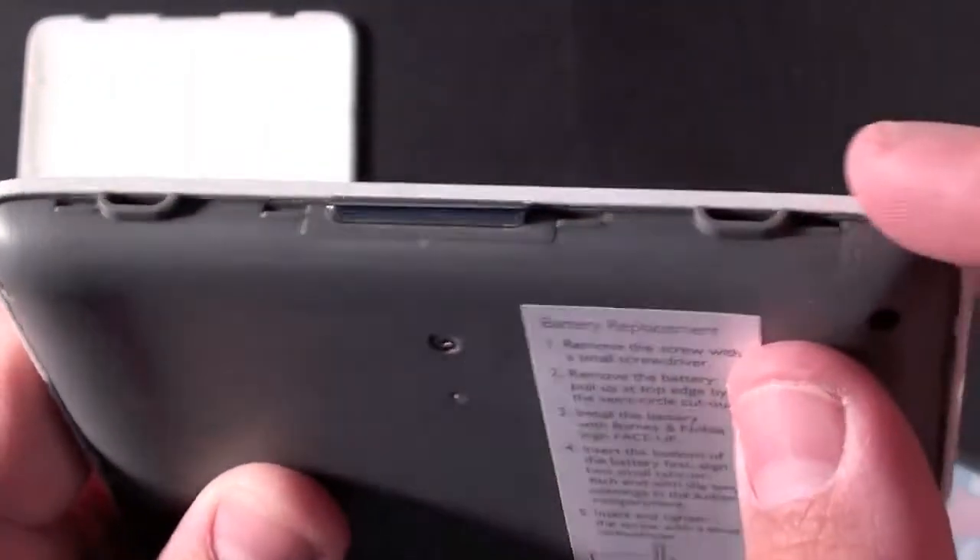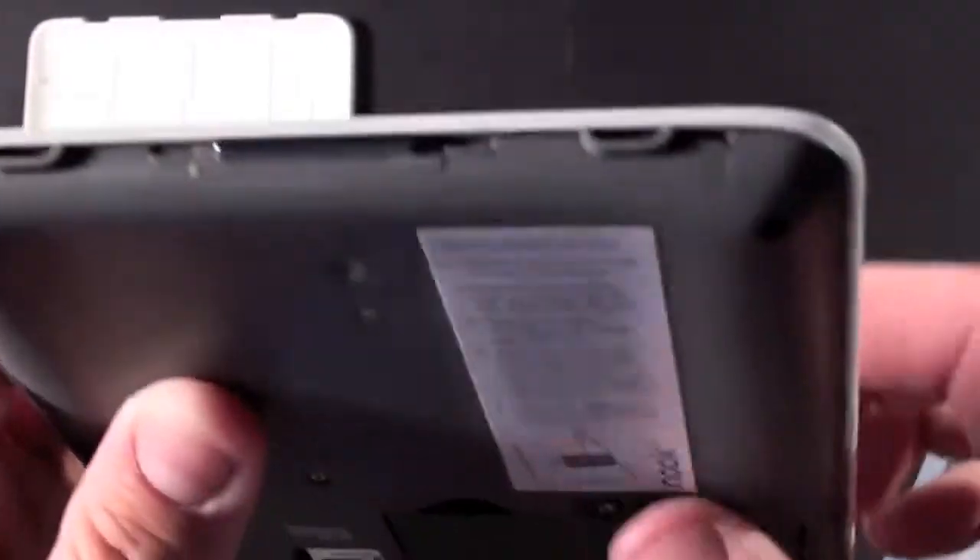Now let's take a look at the back of the device without the cover on. You can see the button up here and some decorative fasteners here.